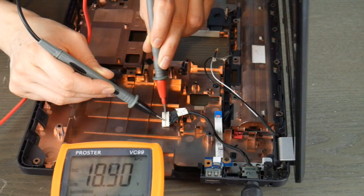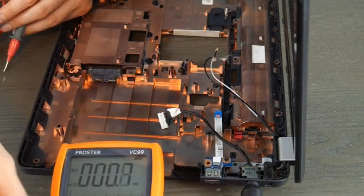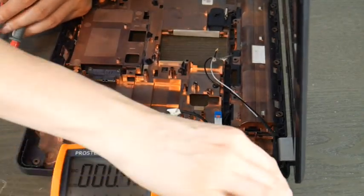If you aren't sure what your computer needs, you can also look underneath and see what voltage rating is suggested. From one to another, this is Liz signing out.